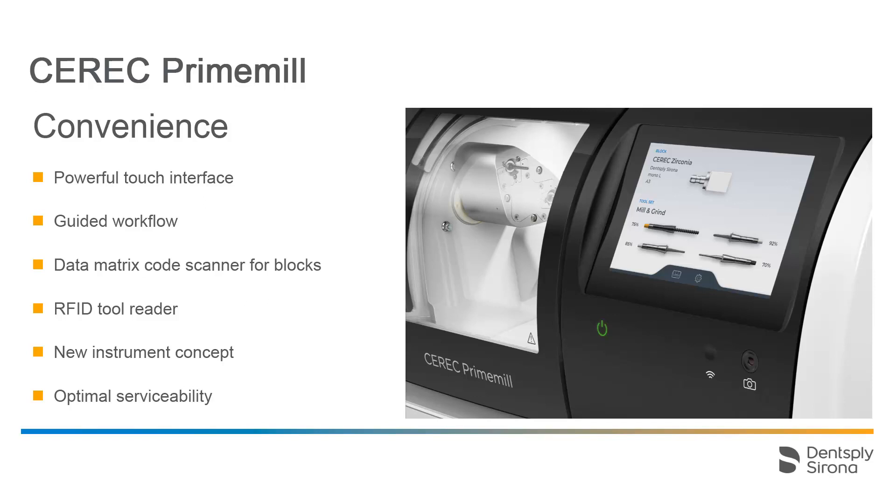Detailed information about these topics is available in our video tutorials with the titles Speed and Convenience of the CEREC Prime Mill, and CEREC Prime Mill Routine Actions, as well as CEREC Prime Mill Settings and Calibration.